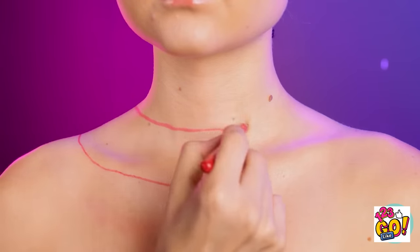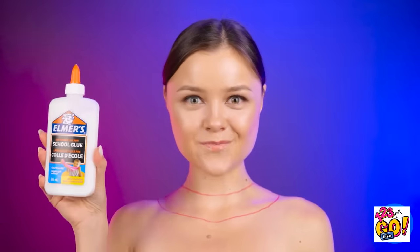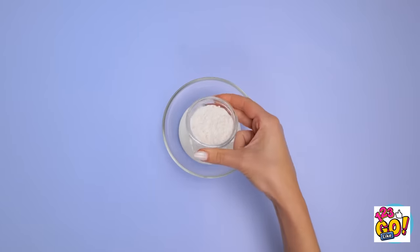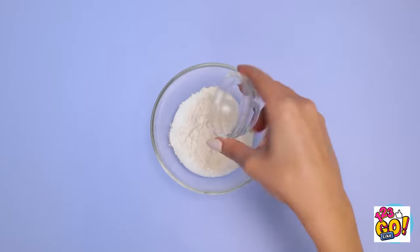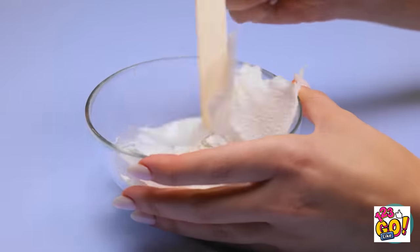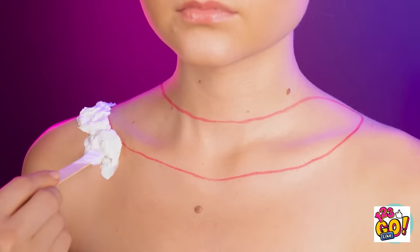For this look, draw this on your chest. For this mixture, grab a bowl and some Elmer's glue. Fill it up a bit, then add a little flour. Add some paper towel pieces and mix it all together. Use a stick to spread it around like this.